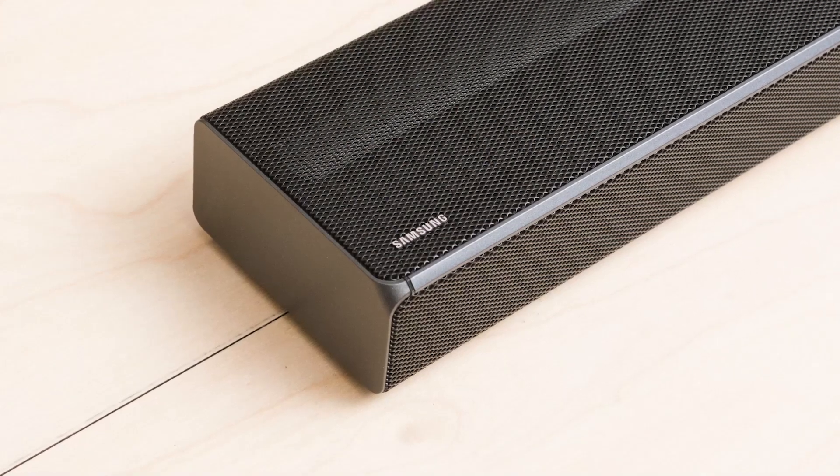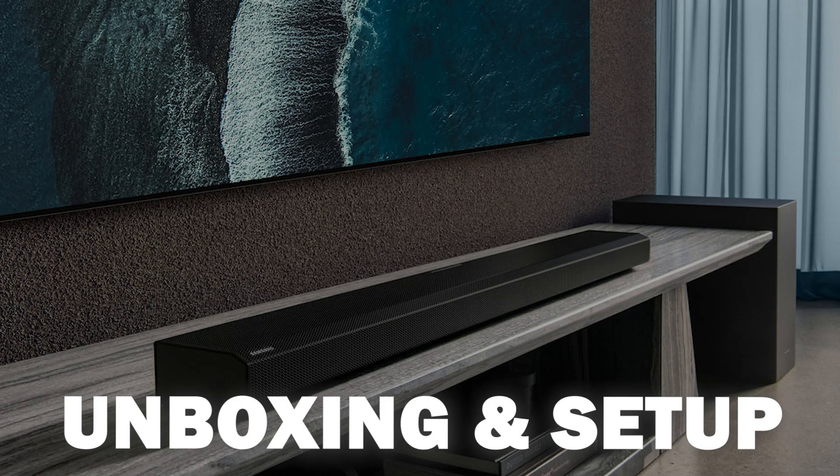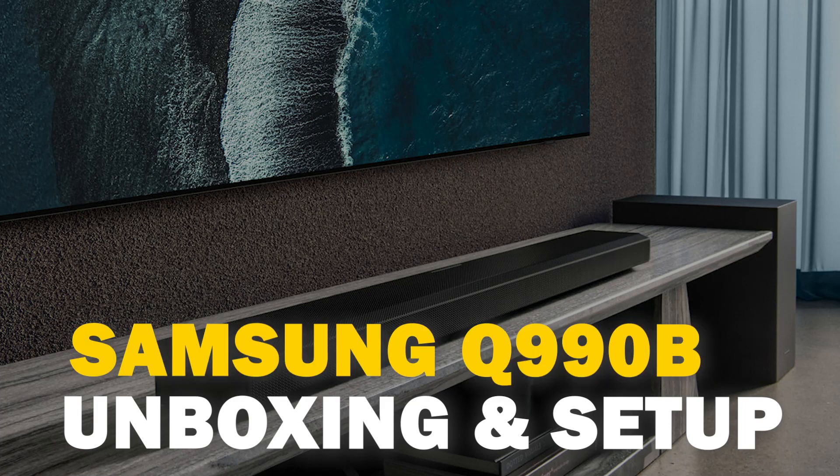When it comes to soundbars, Samsung has always been one of the best options out there. Today we are going to unbox and set up the Samsung Q990B.